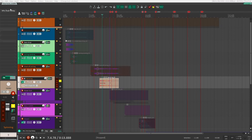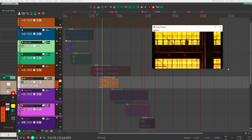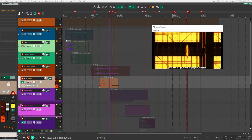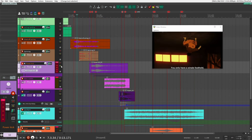After that, I added a bit of Dual Delay just to give it a sense of space so that it feels like it's in a room, in a warehouse. You can hear it especially at the end with the tail. When you take the delay off, you can really hear the difference.